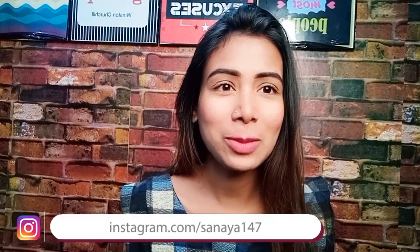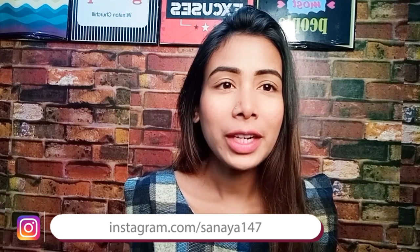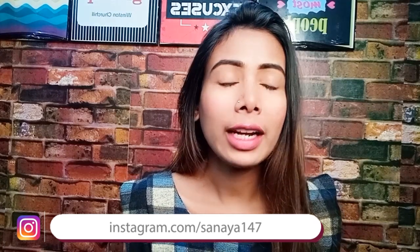Hey everyone, welcome back to my channel! Thank you so much for watching. My name is Sanjana. Today's video is again a review video — you can see it in the thumbnail, so let's start the video quickly.